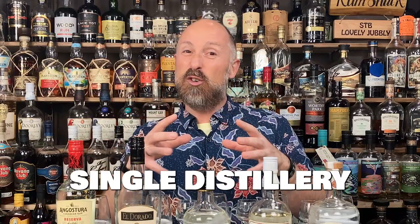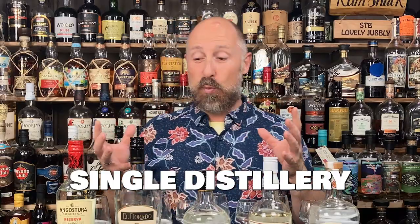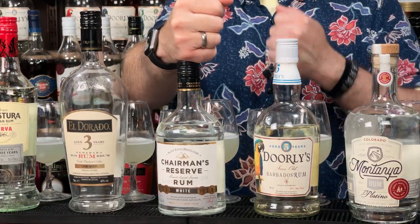The first subcategory of English style rums is kind of single origin, single distillery. I've got these in price order, cheapest to most expensive. Angostura three-year-old from Trinidad is coming in at $19.95 — it is a 37.5% rum. Next up we've got Eldorado three-year-old at £22.90, and that's from Guyana.